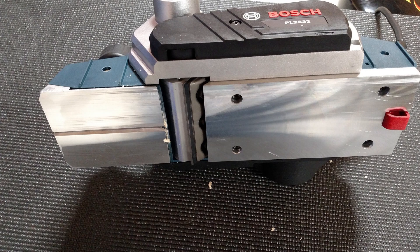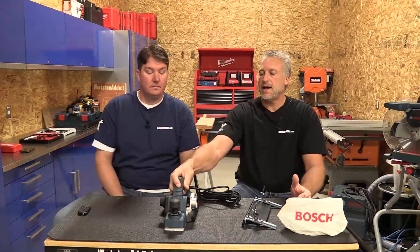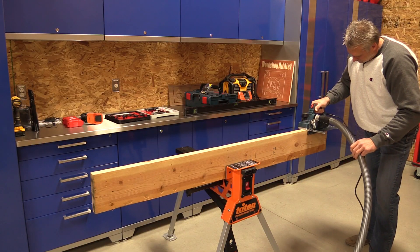It's a nice, fairly light unit — only 6.3 pounds. It has aluminum front and rear shoes, as you can see, with a lock-off button on top, safety switches, and you can lock the machine on.